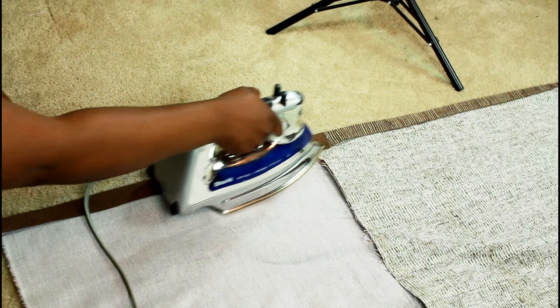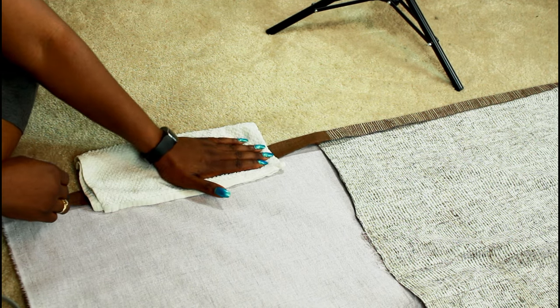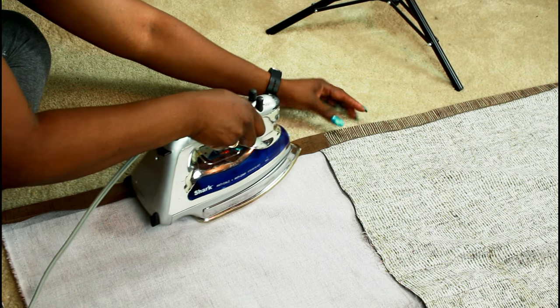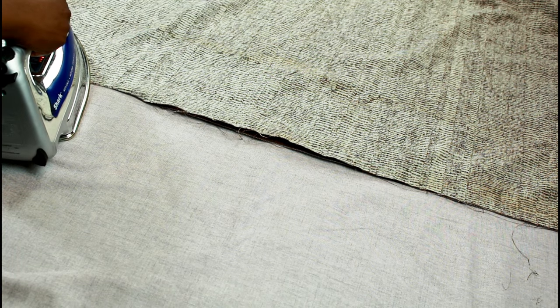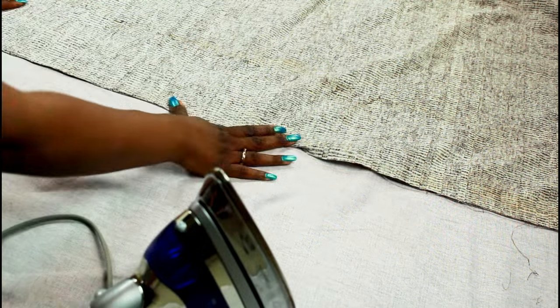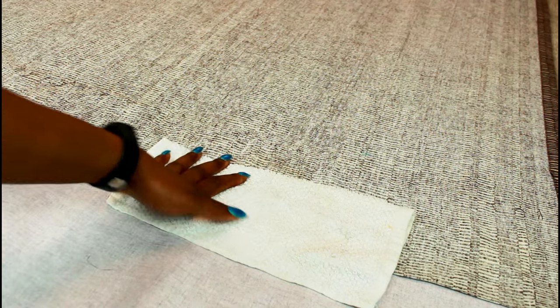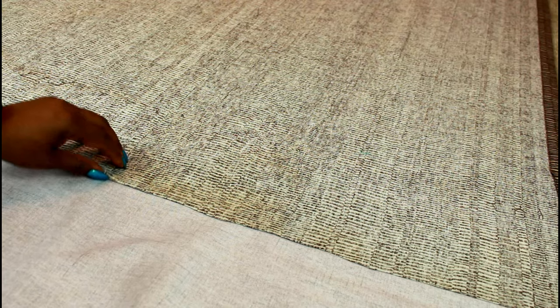Do the same thing for the other side: first iron the memory back in, size up your tape, use your damp cloth, and then iron everything down. For the raw edge, I like everything to look as finished as possible, so iron down a little memory hem, add your tape, use your damp cloth, and iron everything into place. My fabric is cotton — make sure that you use the appropriate iron settings for whatever fabric you have. Check it once done.